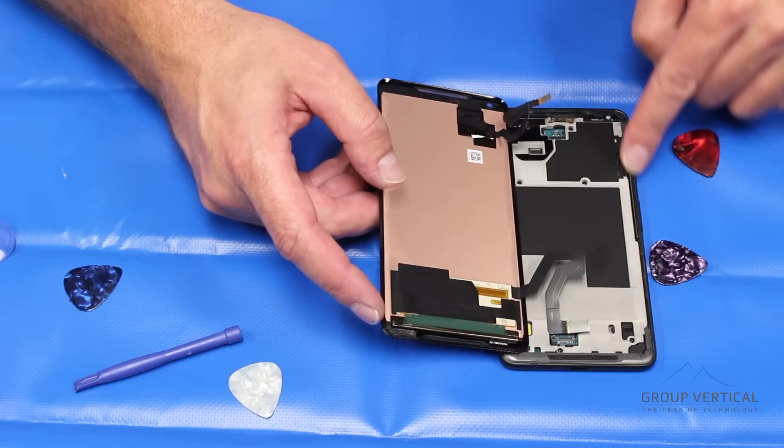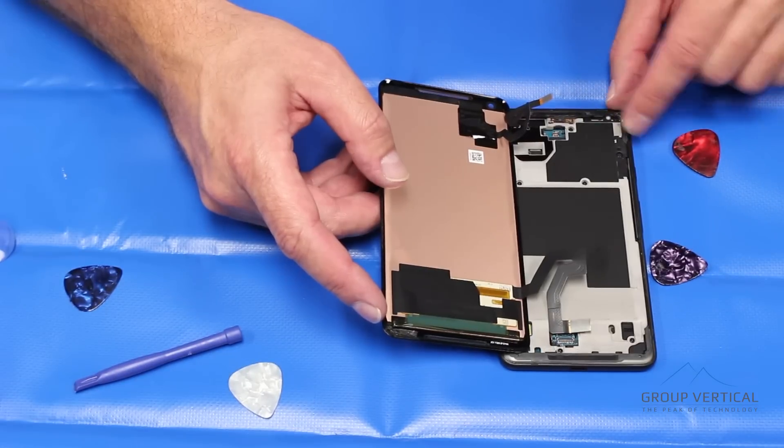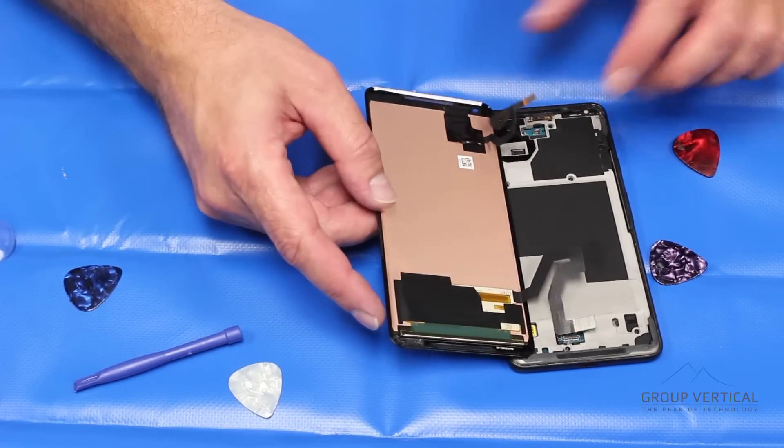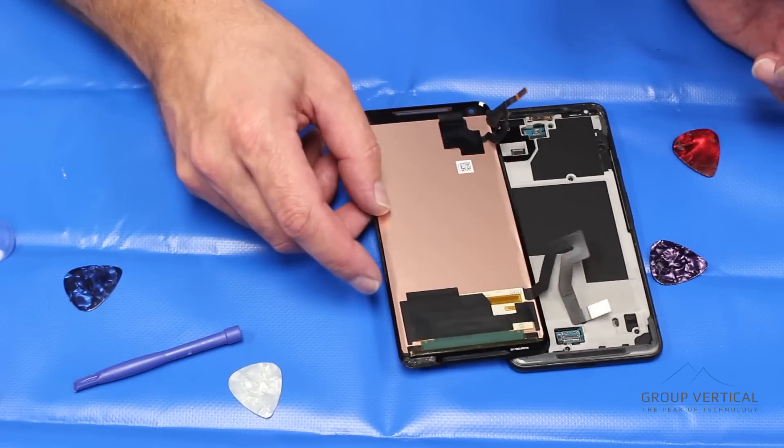Just reconnect and put your clips back in. Make sure you've got fresh adhesive — the screen should come with that. If not, some good strong double-sided tape. And that's all it takes to remove the screen.